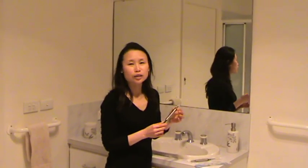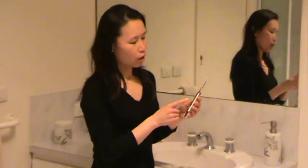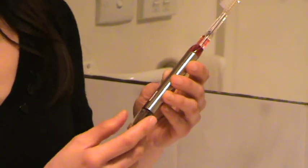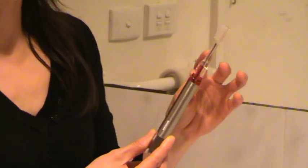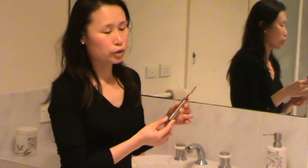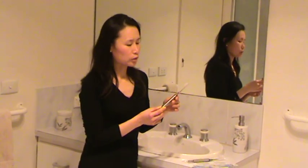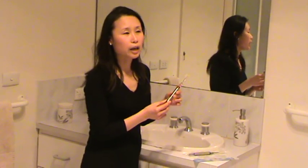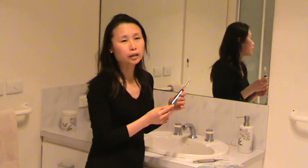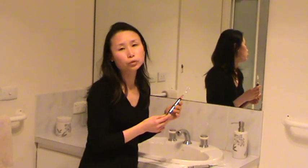Hi, and this is the new generation toothbrush. Here you can see on the bottom of the toothbrush there is a solar panel. On the top of the toothbrush is the titanium roll. And this toothbrush doesn't need toothpaste. It only needs water and light — any light, including natural light and artificial light, like a light bulb or fluorescent light.